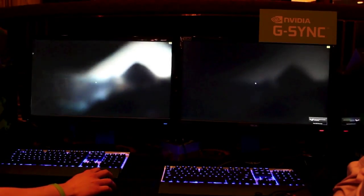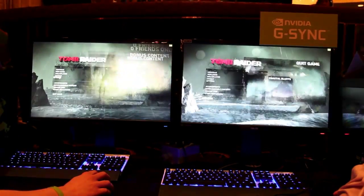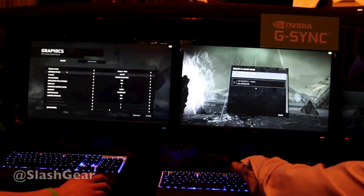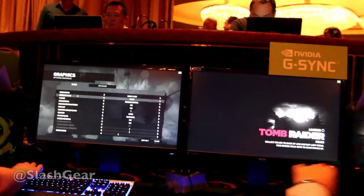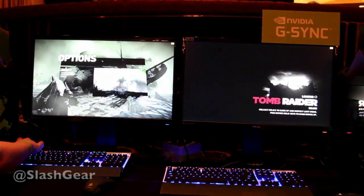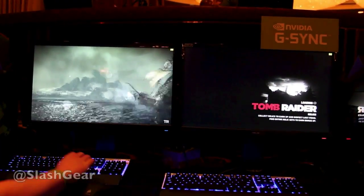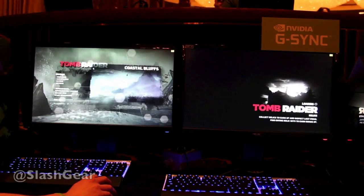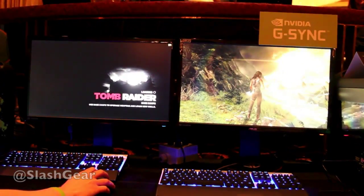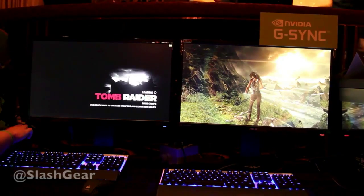Both of these monitors are set to 60Hz. Go ahead and load up the second save point.